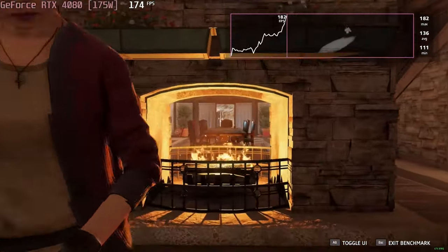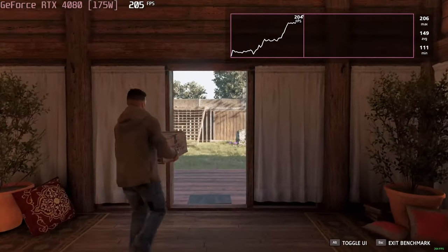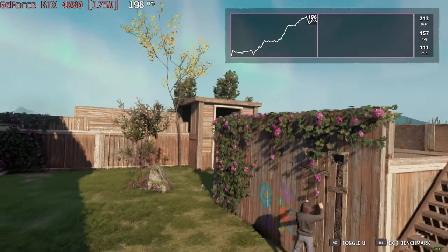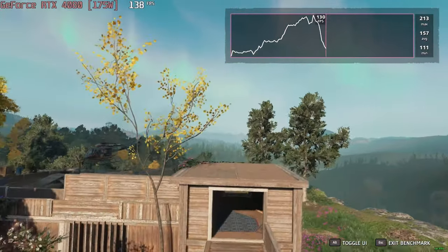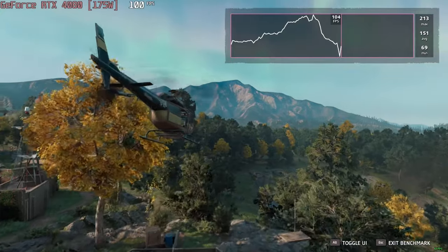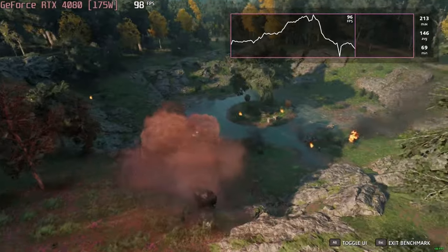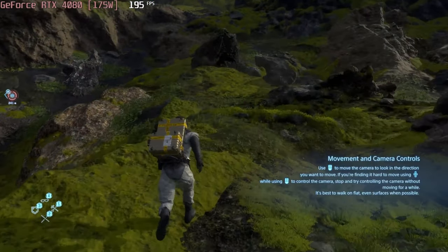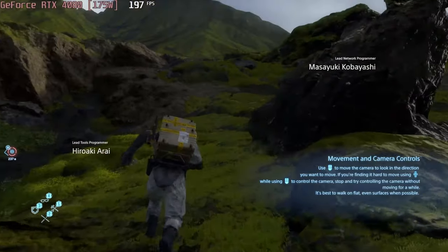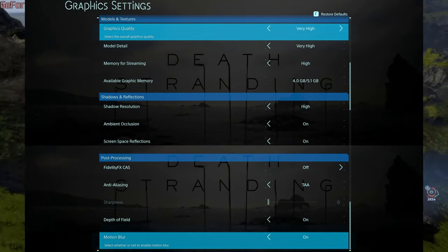Far Cry New Dawn also runs very well, reaching 137 frames per second on Ultra settings. If you prefer exploring a dystopian earth, Death Stranding is the game for you — the RTX 4080 is able to run the game at 192 frames per second on the Very High preset.